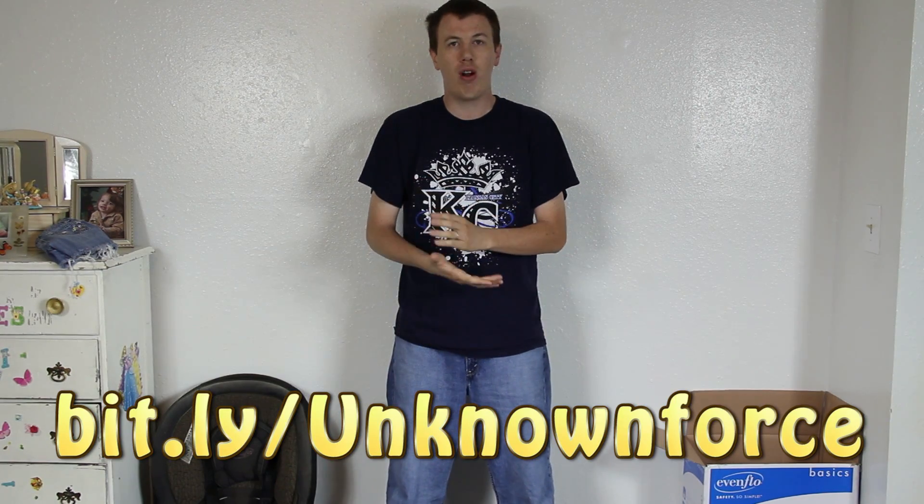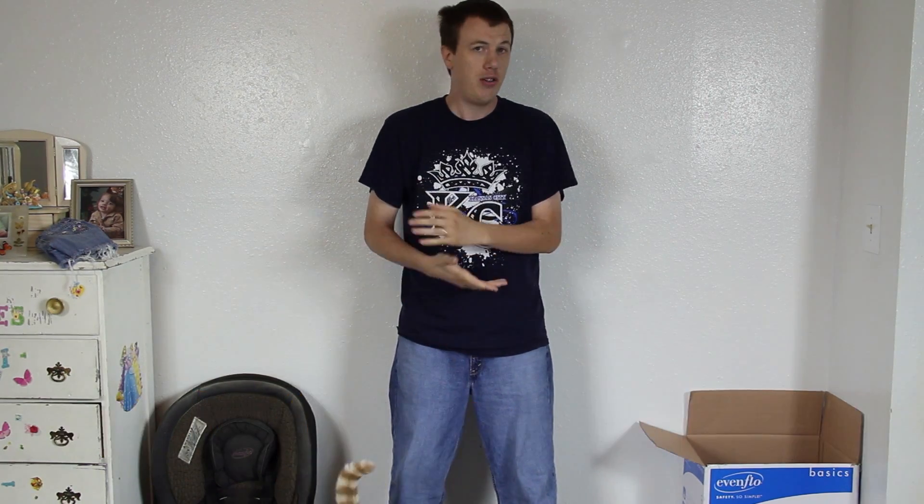If you have an EVO 3D, Unknown Force currently has my EVO 3D because he's trying to get the Virgin Mobile firmware off of it — I talked about that in a video I'll link in the description. But if you install the Virgin Mobile firmware, then Virgin Mobile is permanently on your device until he releases his fix, which should be pretty soon.